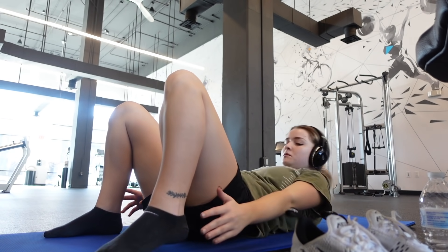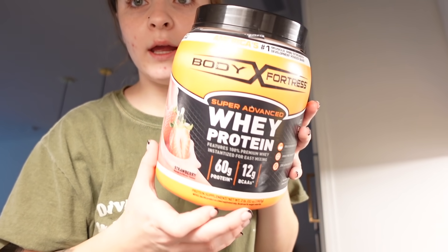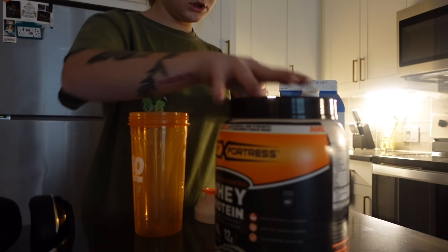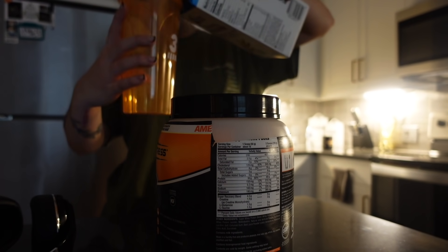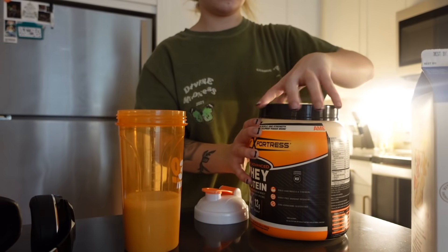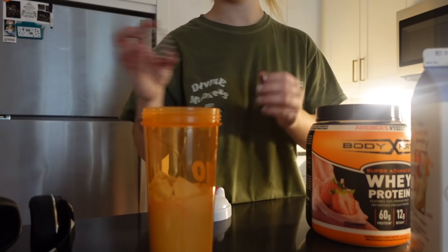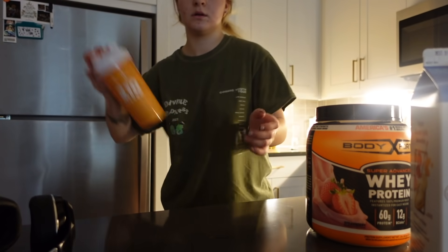Now I'm going to do my little protein shake. I'm using whey protein in strawberry flavor — just a six to eight ounce shake with one scoop. I'm going to shake it up and drink it, and then I'm going to take a shower.